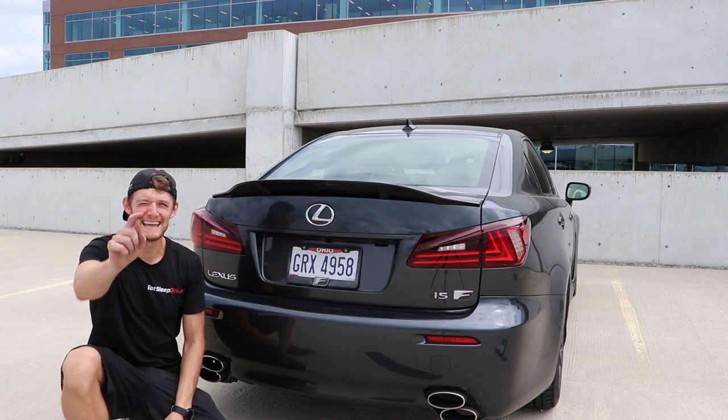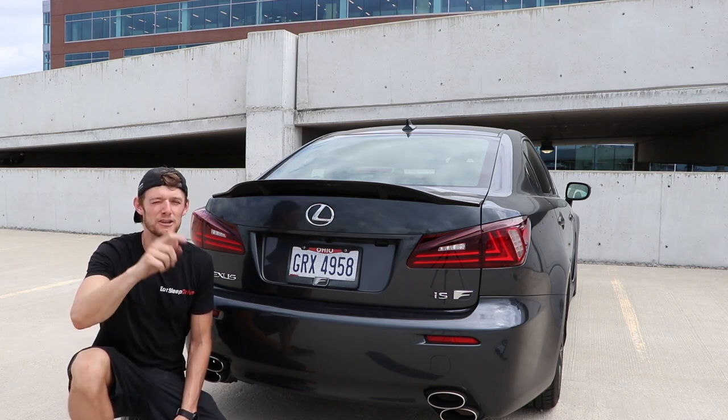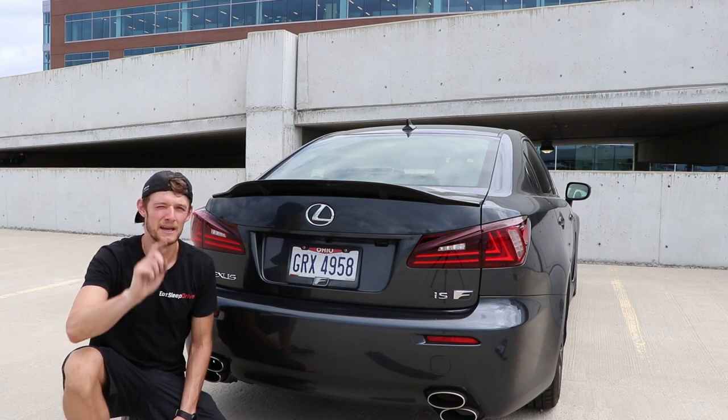Next week I'm finally installing an exhaust on this car — it's going to sound awesome. Look forward to seeing you guys on the next one. Eat Sleep Drive TV on Instagram. See you next time.